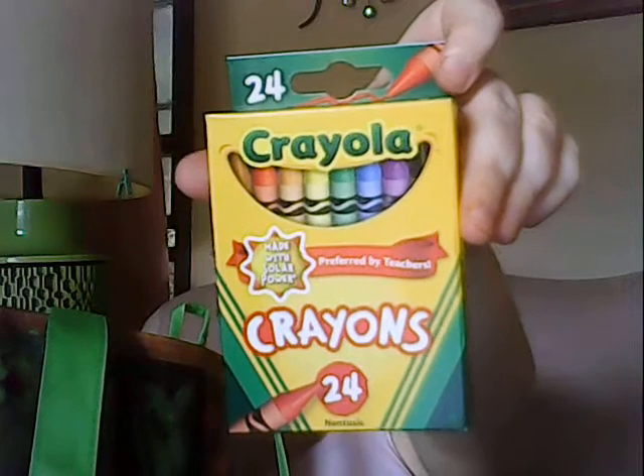They were having a sale on school supplies, so I got some Crayola crayons. I can't remember exactly how much these were — I think they were like 50 cents. I got four boxes because every once in a while I just want to color with a good old Crayola crayon, and while they're on sale I decided to pick them up.